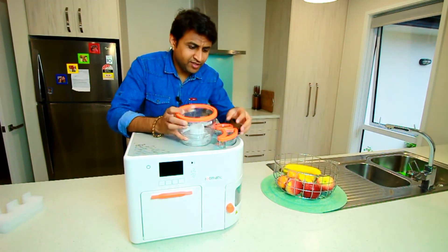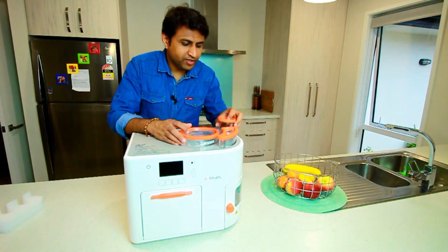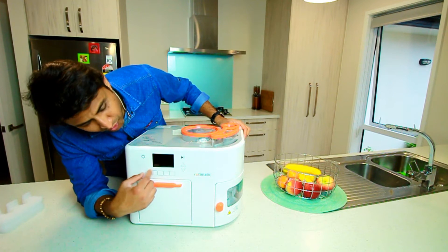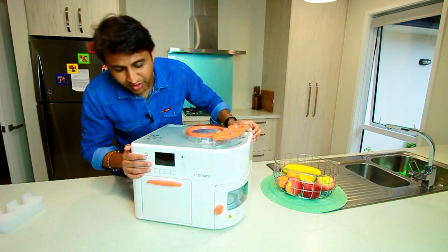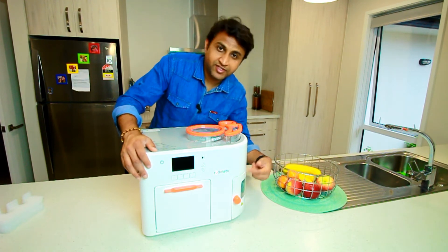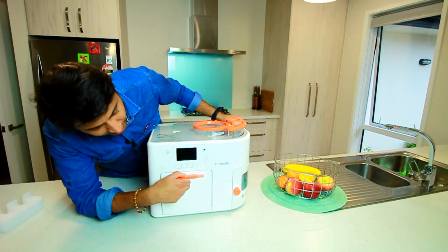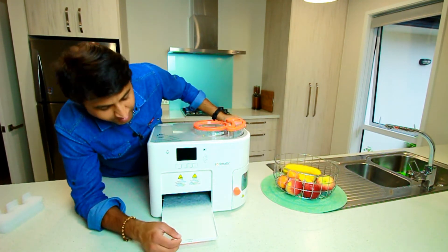Basically, all you need to do is put some flour — Aata — here, some water and oil here, and then you can select how many rotis you want and what sort of roti — like if you want a thick roti or a more roasted roti — you can definitely select it, and then it will mix here and from here you will get hot garma garam roti.